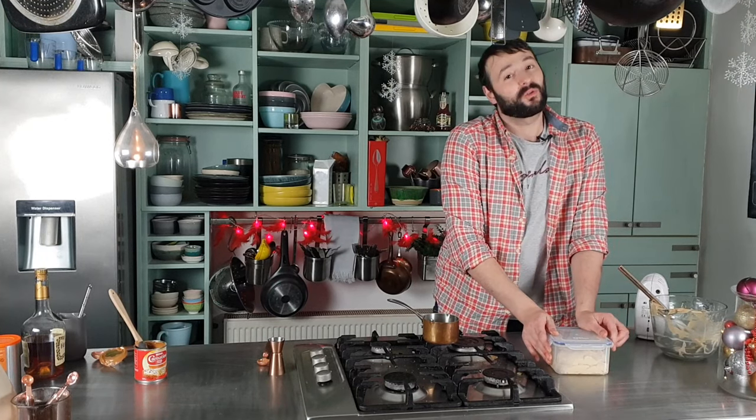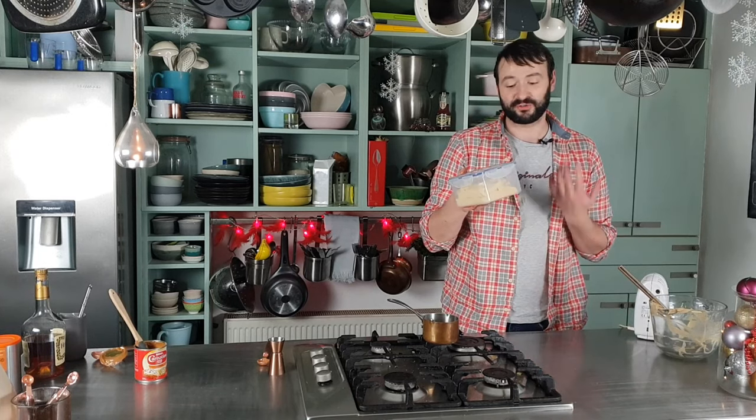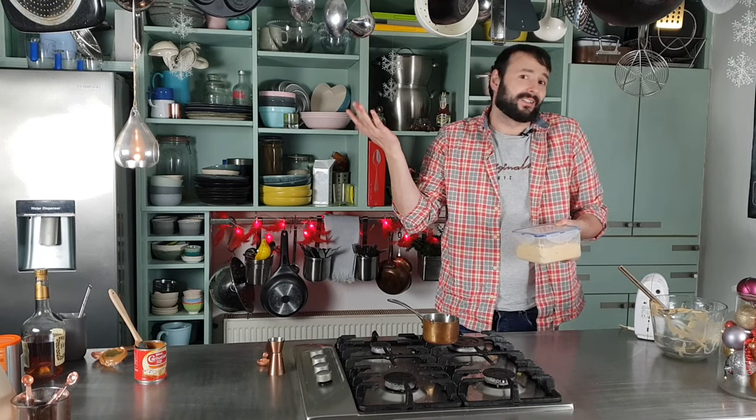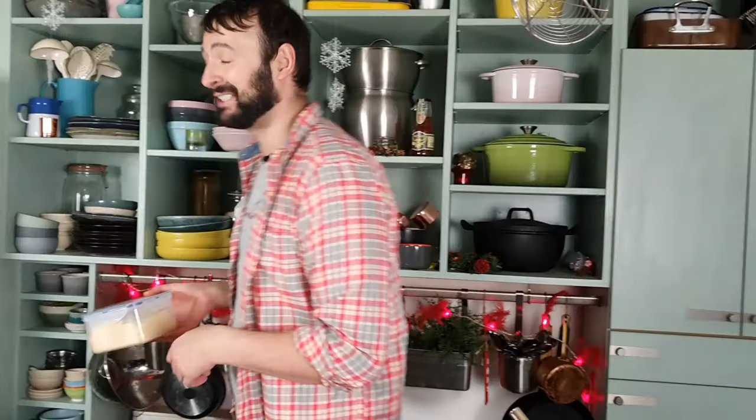And that, guys, quite frankly, is my espresso caramel ice cream. This just needs to go into the freezer for at least four hours, just until it sets — it's ice cream of course. And that's it, simple as that.